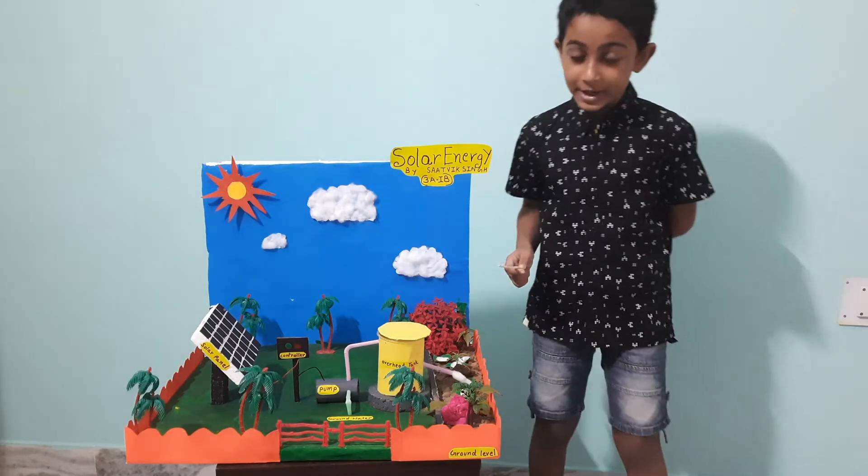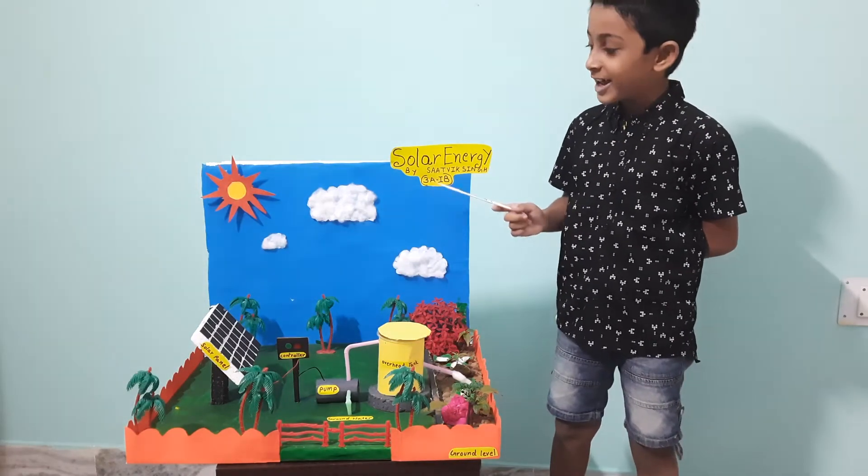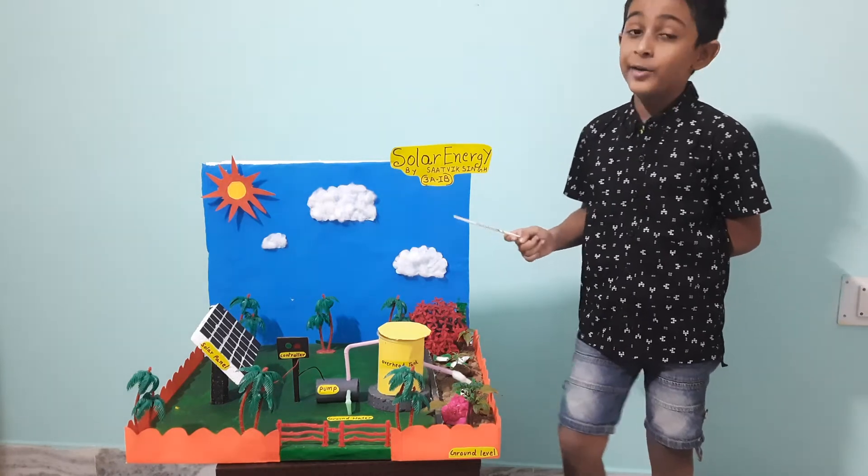Hello friends, today I am going to tell you about solar energy. This is my model about solar energy.